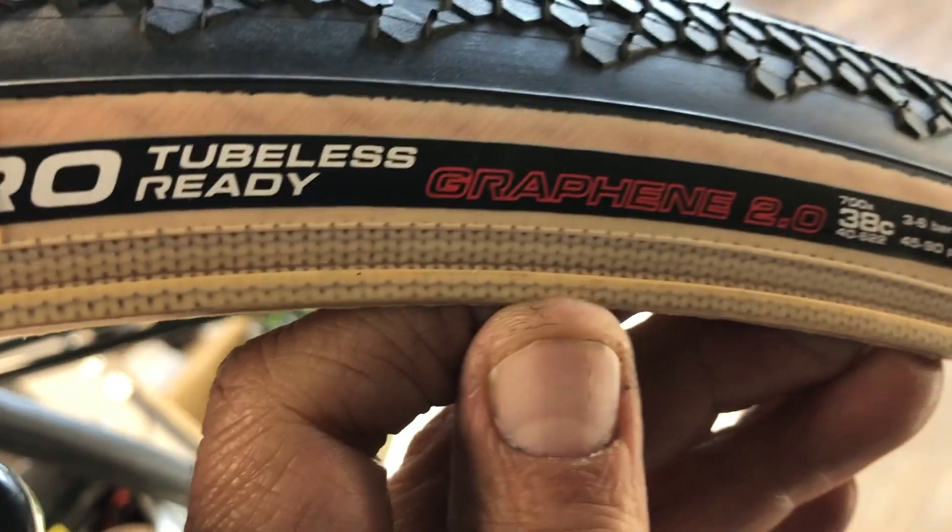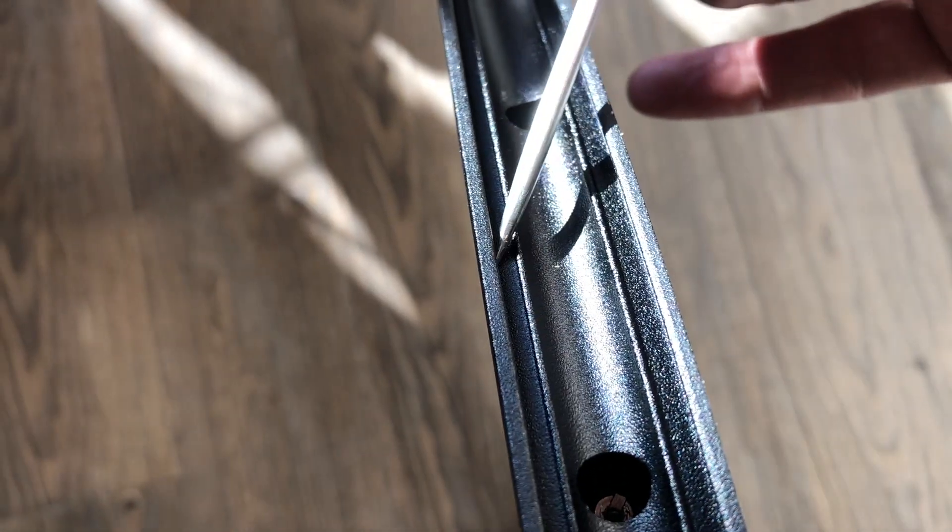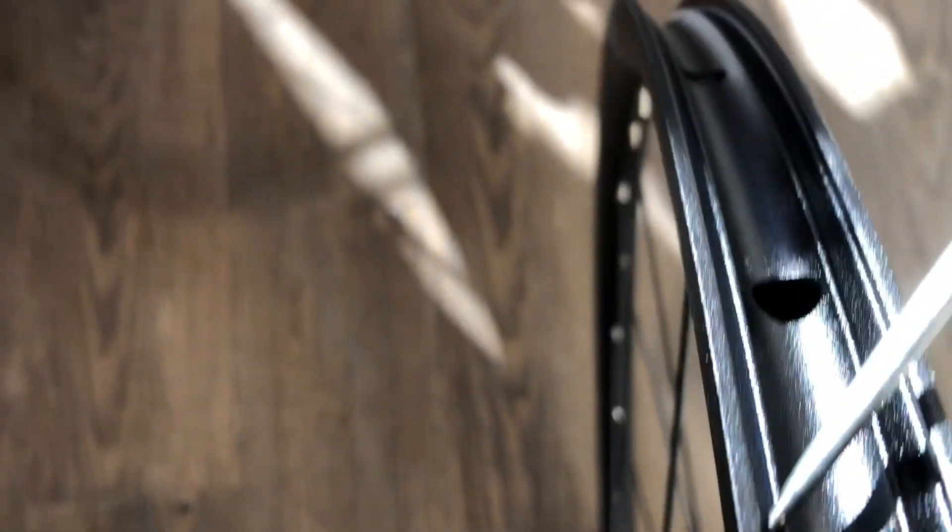The tire was tubeless ready, and you can normally tell on the rim cause you'll have that little shoulder lip there on the side. You always want to either see it stated on the rim that it's tubeless ready, or notice that it's got that little shoulder there. That's the telltale way you can see where it really locks that tire bead in.